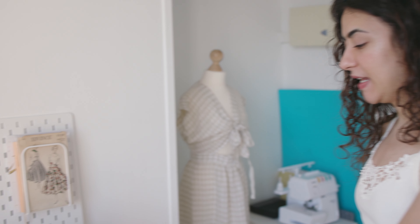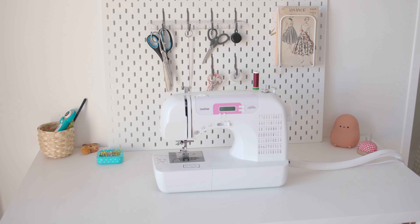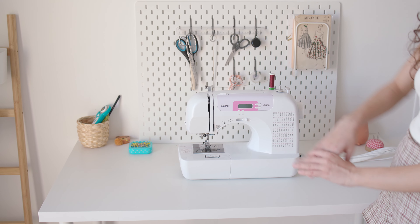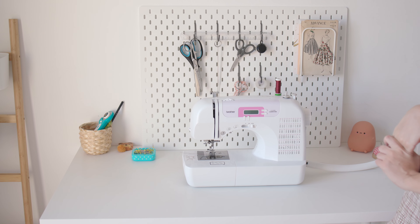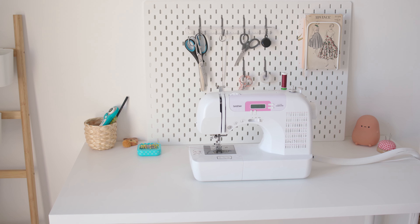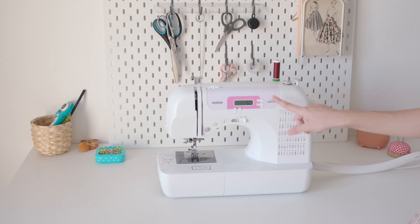Let's start with my desk area. I have a pretty large desk that I got from Ikea — I believe it was 45 euros, and the legs were separate. The legs can go higher and lower, but I keep it at the lowest because I'm not the tallest person. And here's my sewing machine.